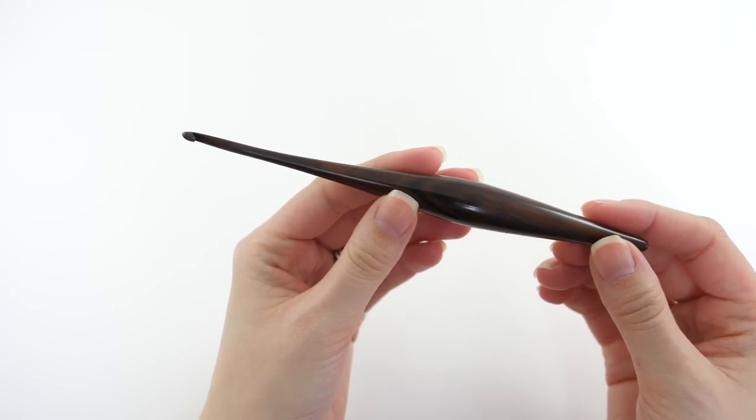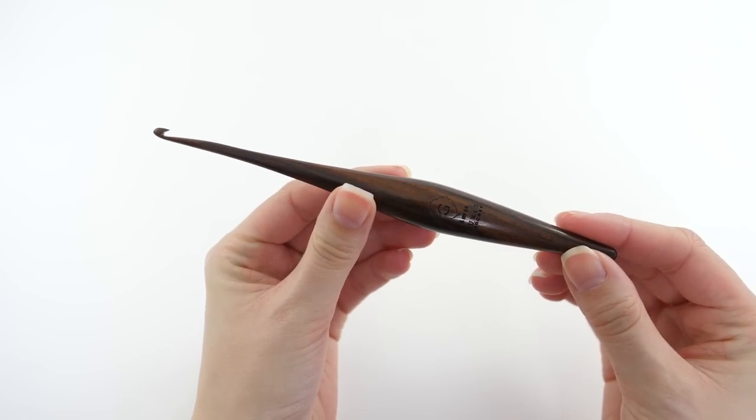Moving on to the fifth hook — this is another Furl's hook, their newer Streamline crochet hook. When I first received it, I thought I wasn't going to like it: it has that hybrid inline/tapered hook style, and it's also made of wood. From personal experience I don't usually enjoy working with wood for the same reason I don't like plastic — there's a higher drag factor. But I worked an entire project with this hook and found myself really surprised by how much I enjoyed it. It's different from what I'm used to, but in all the right ways.